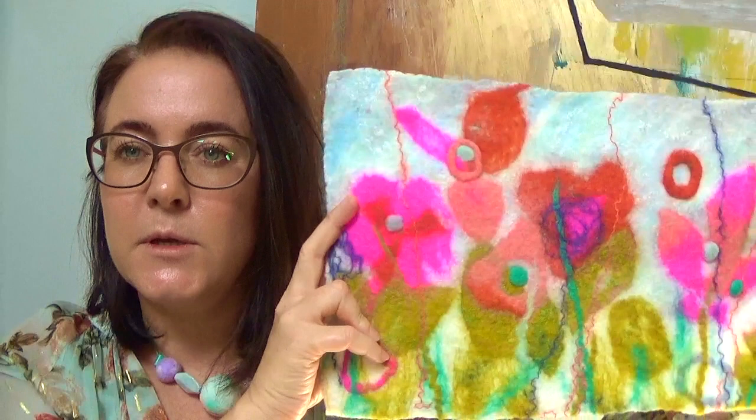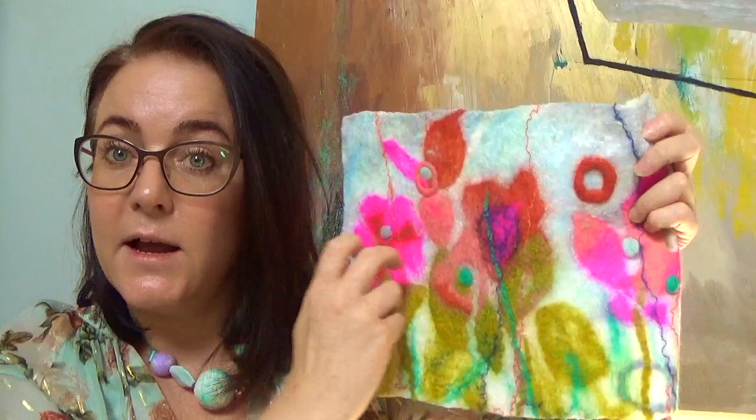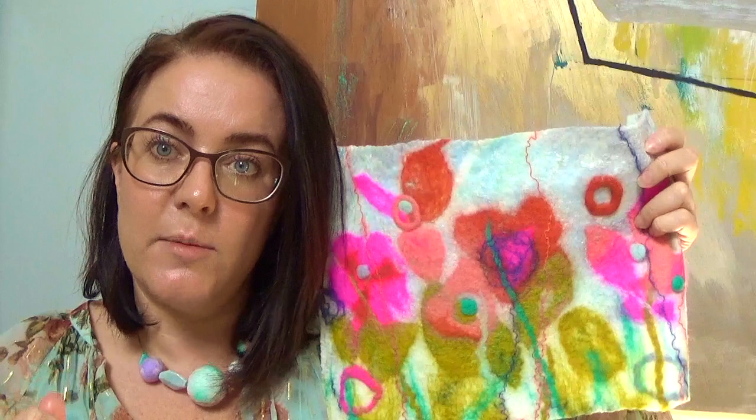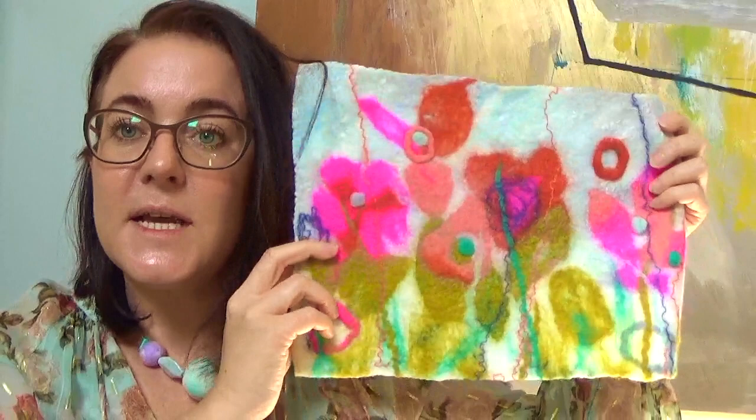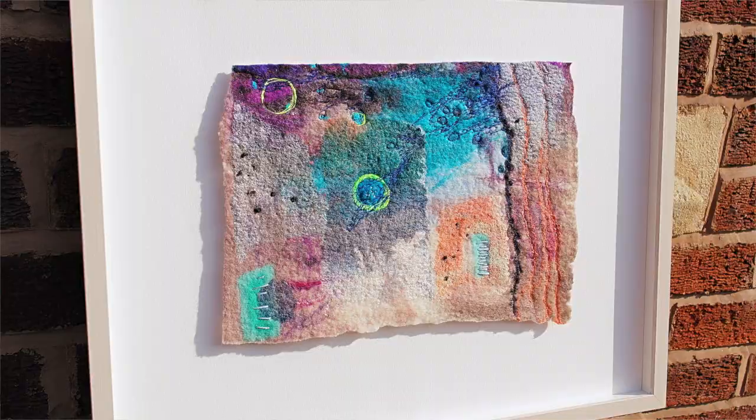The cotton batting also helps because I work on my felt with stitch and with a felting needle afterwards. I like to felting-needle around the elements — if you can see these blobs and rings here — to bring out the detail and make some of the edges a bit sharper. I use a felting needle and embroidery stitch into my work, and the cotton batting just helps with that process. And of course, you can frame it or use the work for anything.